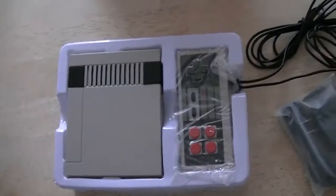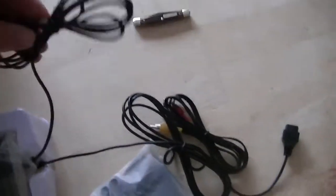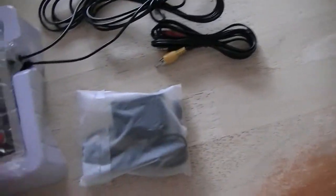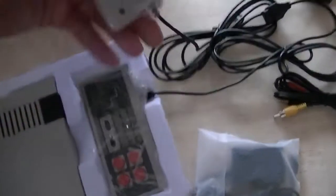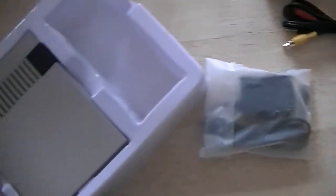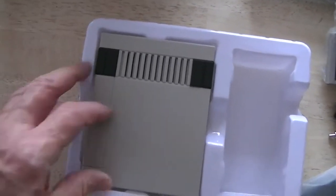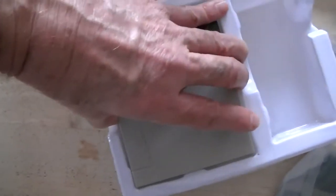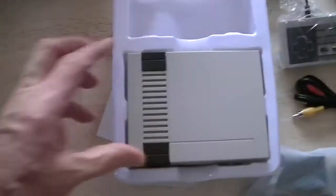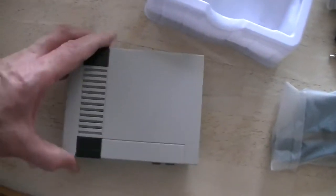I'll hook it up and see what happens. I took it out of the box, and this is the way they shipped it. These are the cables for the controllers. One controller there, two controllers, one controller here. I did some reviews or watched some YouTube videos, and some said the joysticks are not too bad, and other reviews said the joysticks are poor. We'll find out. Let me go ahead and get it out and show you. I got it out — that's what it looks like. Neaky little thing.